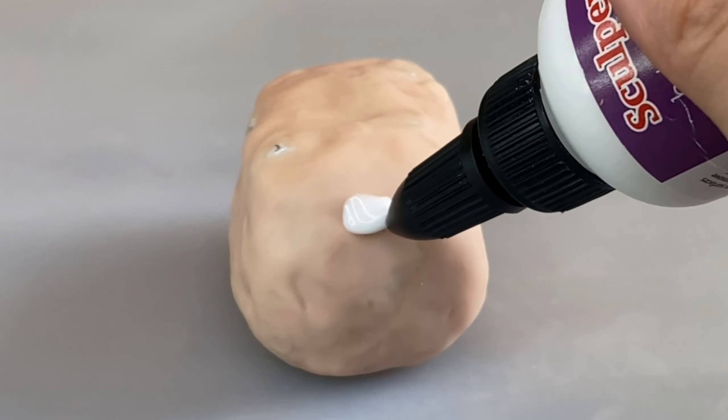I then mix some white, orange, and yellow Super Sculpey clay until it's roughly the color of the cat, and then I just wrap the entire figurine in the clay. I add some volume here and there until I get the shape I want, and then I bake it again.